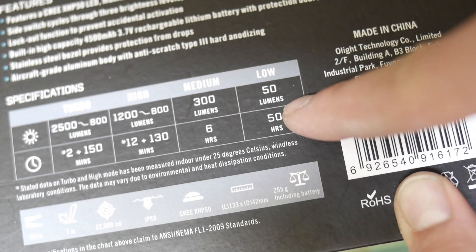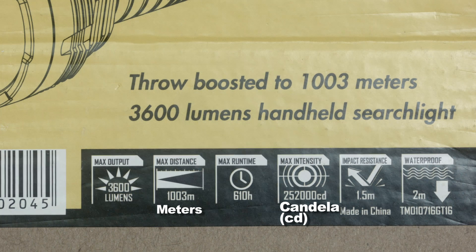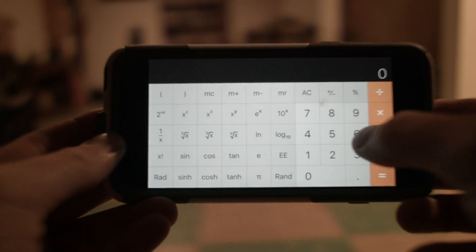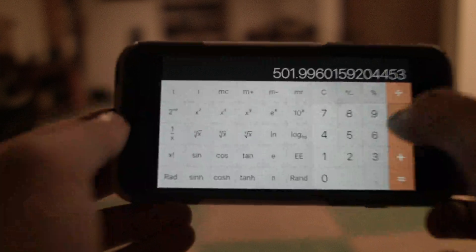Now the other two figures are more closely related. The candela is represented by the number here in the thousands, and the meters of FL1 beam distance — sometimes called beam throw. You get your rated throw by taking the square root of the candela and multiplying it by 2. So they're kind of the same thing, just written different ways.